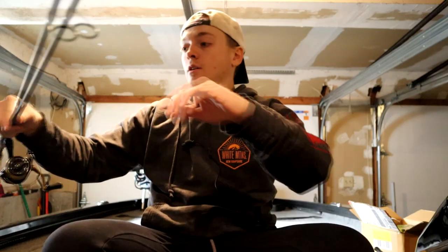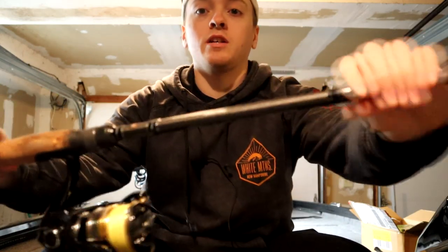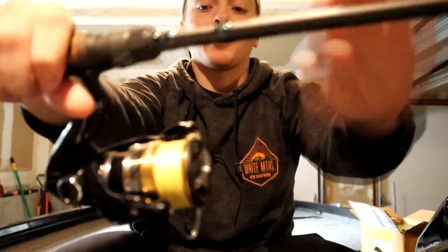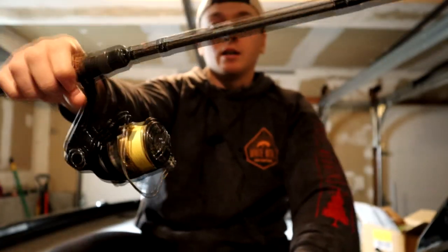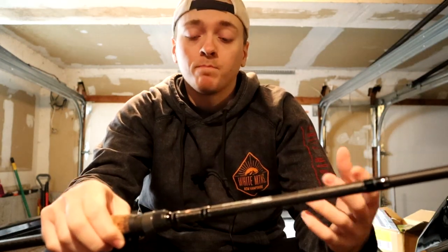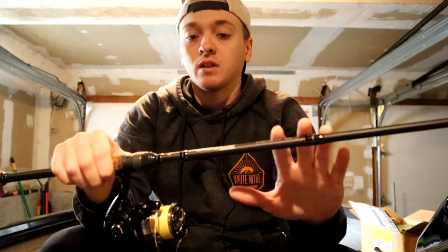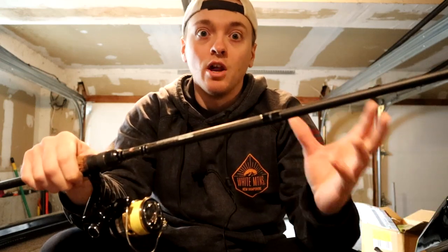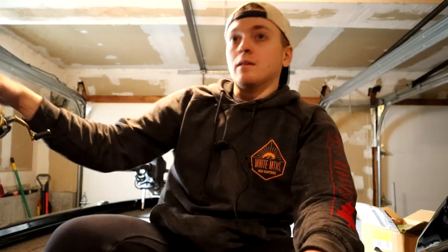I'm going to start with spinning because I only have four of those, then move on to everything else. Starting off, I have a Dobbins Sierra 702 spinning rod paired up with a Shimano Noski 2500. This is primarily going to be a drop shot rod — maybe Nikko, maybe other little finesse stuff, but primarily a drop shot rod. I've used it a decent amount this past season and it's just a fantastic drop shot rod. The 702 is known for being really good at that.